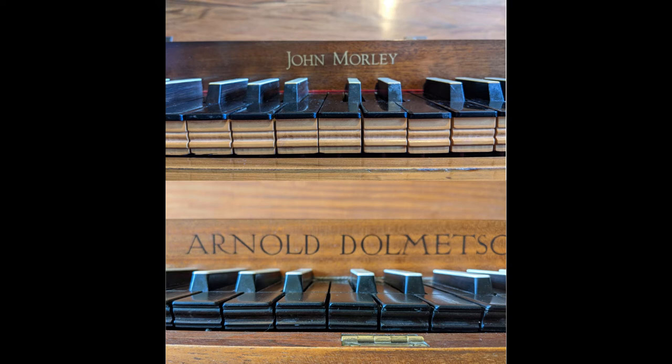In this front view you can see the difference in the keys from this angle. The Morley has much taller keys than the Dolmetsch. You can also see that the white keys in the Morley are thinner — or rather not as wide — compared to the Dolmetsch. You also see the different type of decoration, which is actually similar in concept: the Morley has two colors — the black top of the key and then a wood detail — whereas the Dolmetsch is just black.